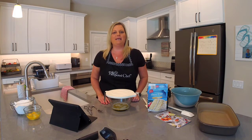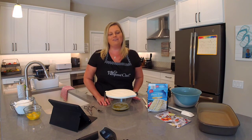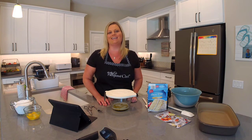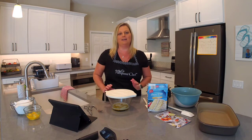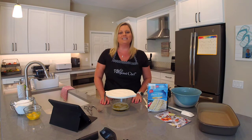Hey everyone, welcome back to my kitchen. My name is Mindy Banks, I'm the flip-flop chef. Today I want to show you how to make one of my family's favorite desserts — it's super quick and easy. It's called chess cake. One of my customers gave me her recipe years ago and I have made it hundreds of times since then. I appreciate you guys tuning in today.